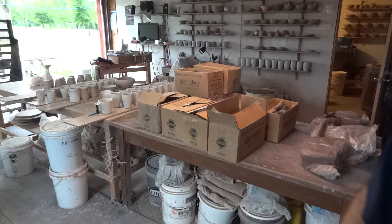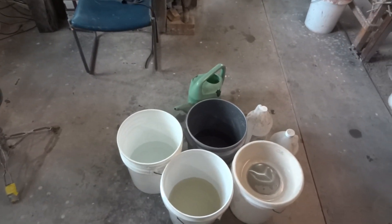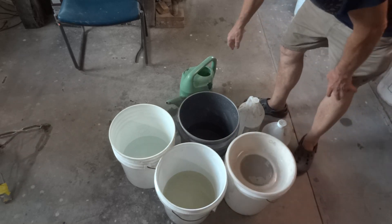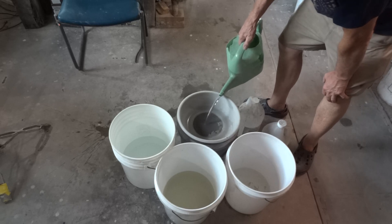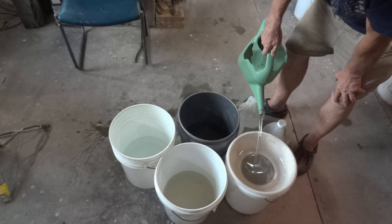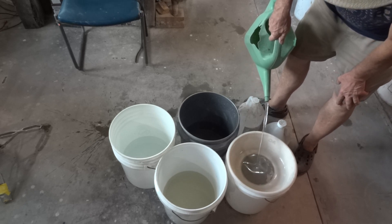I'll just show you roughly how I do it — this is not rocket science. Get yourself some five-gallon buckets like these, and what I do is I partially fill them with water. I'm actually using rainwater from my water butt to save on my water bill, putting roughly a third full of water.